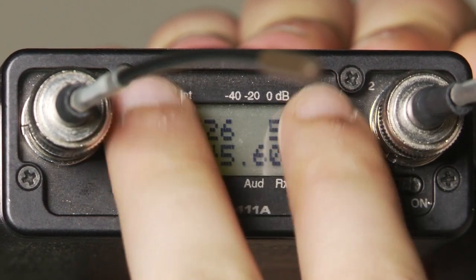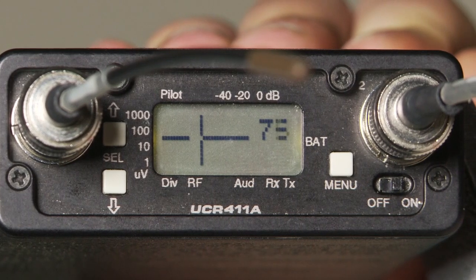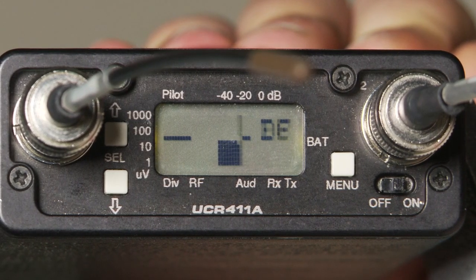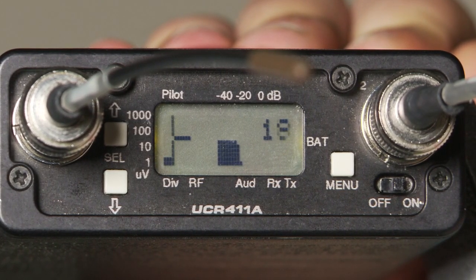Hit all three buttons at the same time. The receiver will go into Scan Mode. What appear to be mountains are interference. We want to select a frequency with less or no interference.